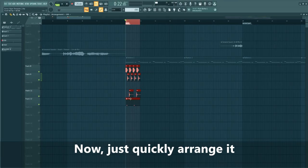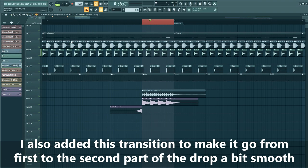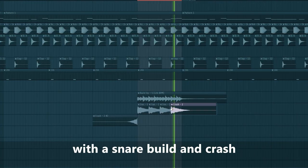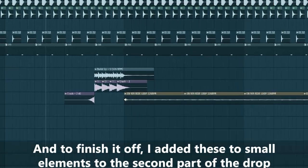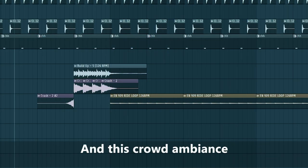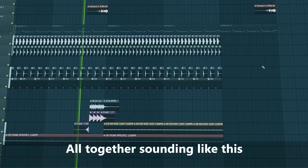Now just quickly arrange it. I also added a transition to make it go from the first to the second part of the drop a little bit smoother, with the snare build and the crash. I also added a low-cut animation on the master channel. To finish it off, I added small elements to the second part of the drop and this crowd ambience. All together sounding like this.